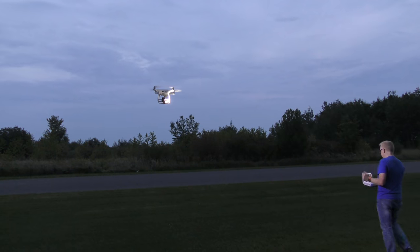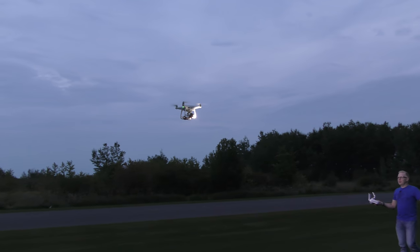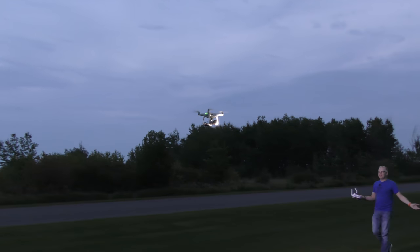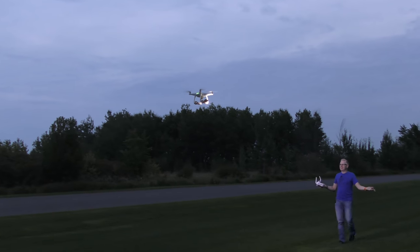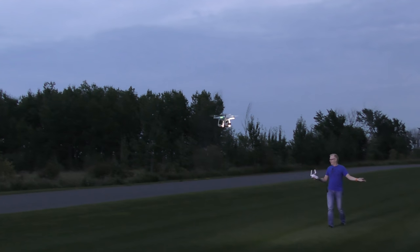I've got it on Active Track to see if it follows me at night. Normally Active Track doesn't work in the dark because it can't see you, but with the Loom Cube lights on it can see me. Active Track is actually working in the dark and following me! All I can see is spots in front of my eyes — I can barely make out the camera in front of me.